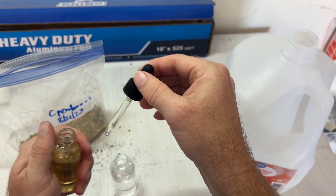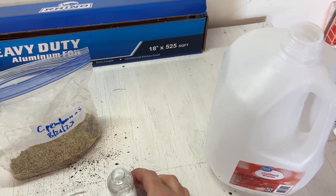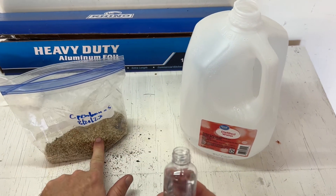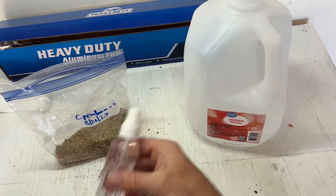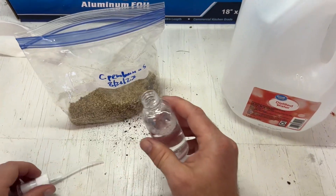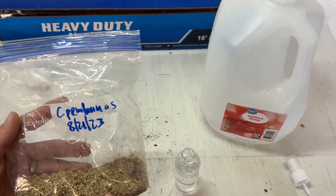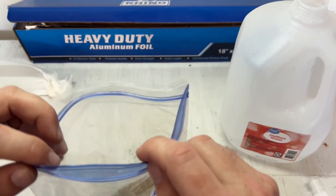All it takes is one drop. You always pour the distilled water into the bottle first, not into the bag, and then you add the surfactant. Here is Pembana pollen from August — it's been frozen and I just rehydrated it for about 30 minutes. So it's dried-out flowers with lots of pollen inside the bag.